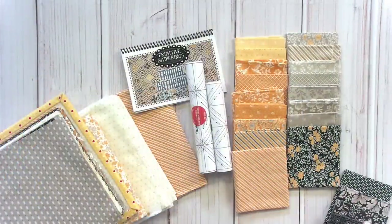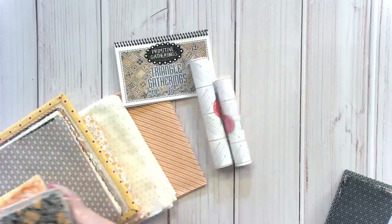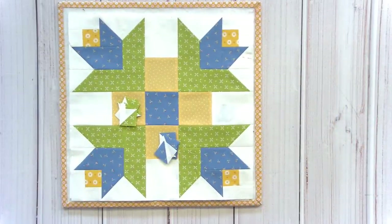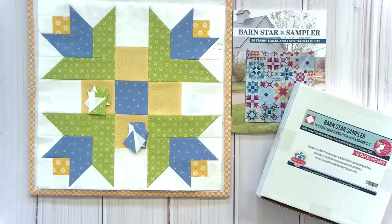Now I'm going to move to progress on sew alongs. We scheduled Barnstar Sampler to talk about at the end of each month, and we get a lot of questions about why haven't I shown it. We just scheduled it at the end of the month. This is actually as far as I've gotten on the entire quilt along — I've done through April. This sew along uses the Barnstar Sampler book by Shelly Kavanaugh. We have this in stock, along with our foundation paper — both are back in stock.